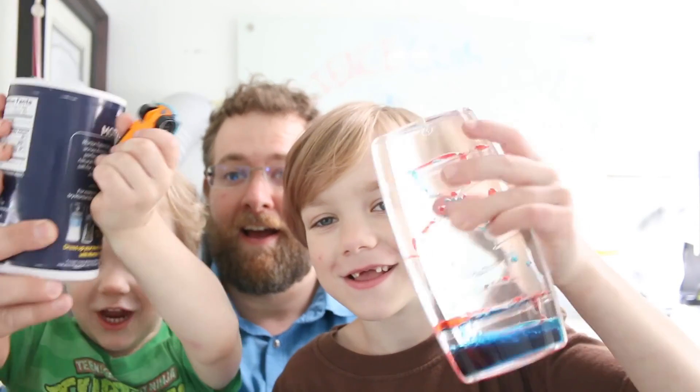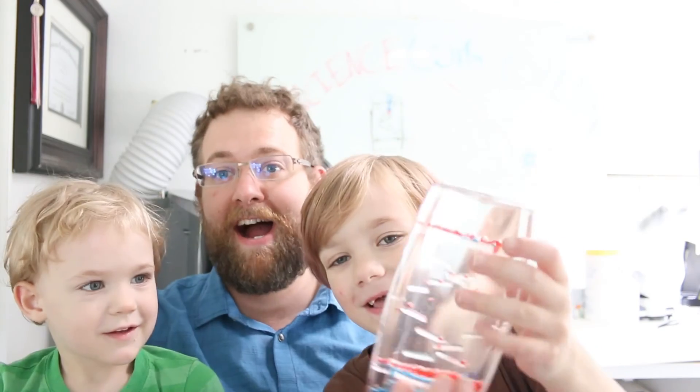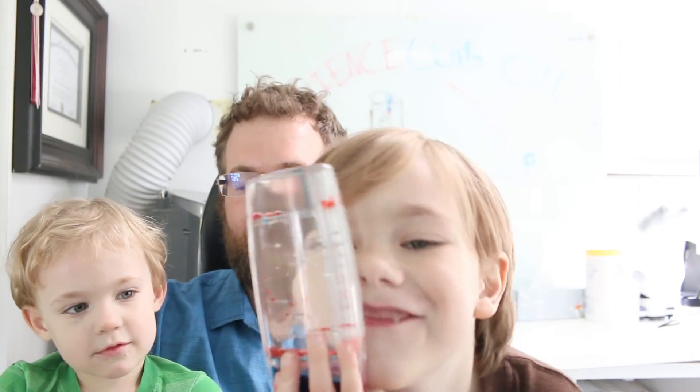Hi YouTube! I am Dottillo. You are Leo Dottillo. And I am Joseph Dottillo. And I am Vincent Dottillo. That's right! And today we're going to do science with oil, salt, water, and food coloring! And my toy from Christmas — your birthday, you mean?